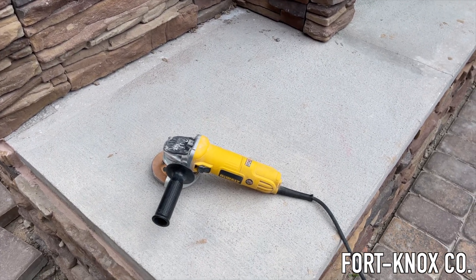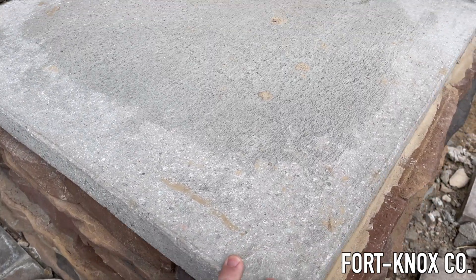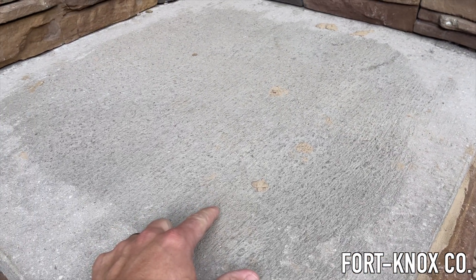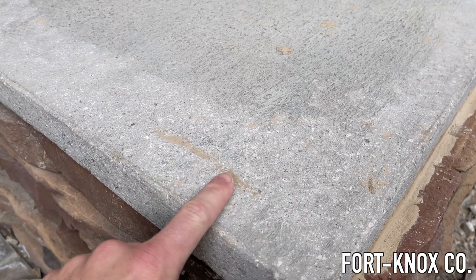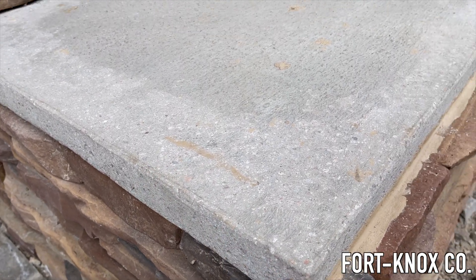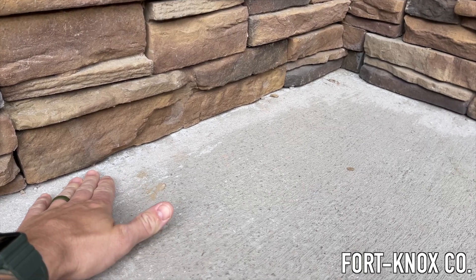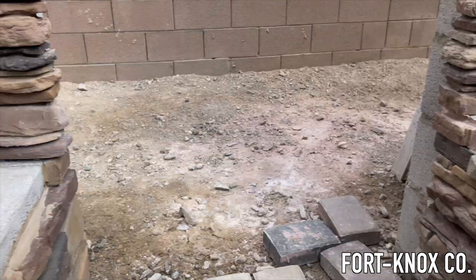Here's a closer look at the concrete bench I'm going to be staining. You can see I've already ground some of it down — it looks a lot smoother. This was the finish after I poured and brushed the concrete, so it has these brush strokes. I want to get down to a smooth, uniform look. The corners are a little bit beveled. I cleaned up the front, and I also ground all the way around the edges before laying the stone, since I wouldn't be able to get the grinder up there. Now I just have to do the body of the bench.